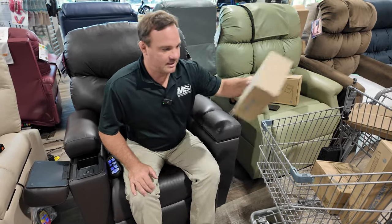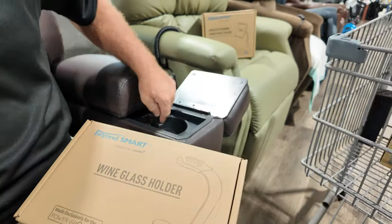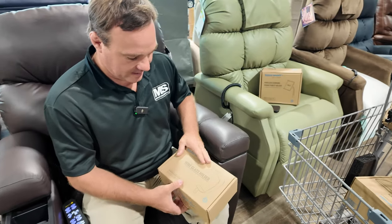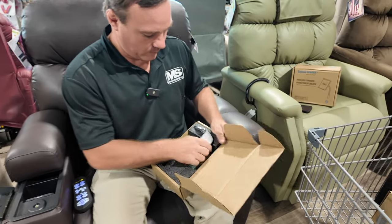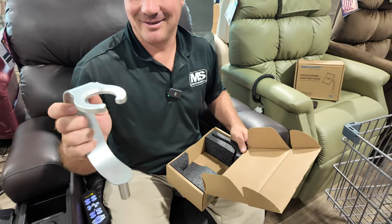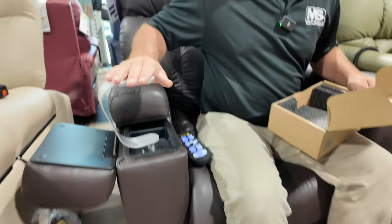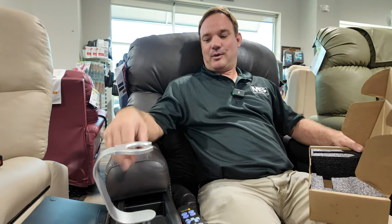Next accessory — the ladies will love this. You have the cup holder over here for a coffee cup, but this is your wine glass holder. Before happy hour, get your wine in there — it's going to hold your wine glass. How cool is that?